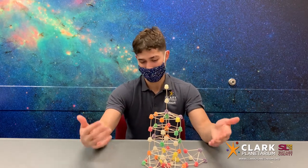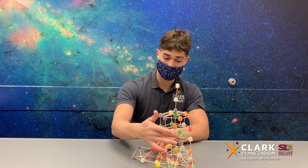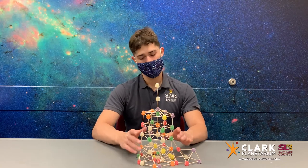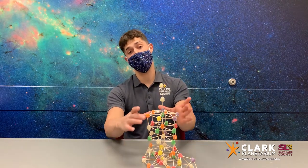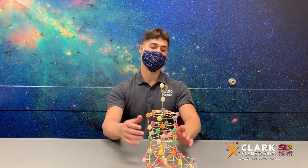Another thing too is I didn't measure it out accurately, so when we get a square over here that's fairly large and a square over here that's fairly small, we have both a weak shape and an uneven structure. So if you want to make it a lot stronger, a few things to consider: see how you can get triangle layers as you go up, as well as trying to be more accurate with your measurements.